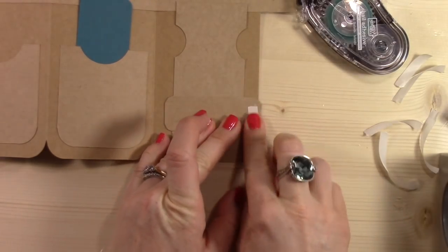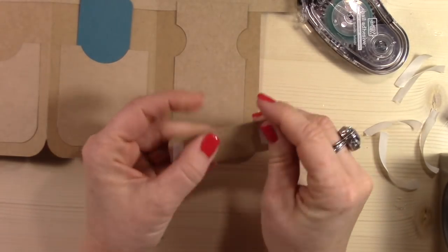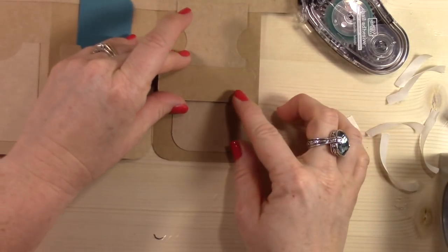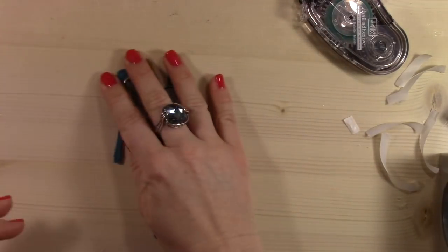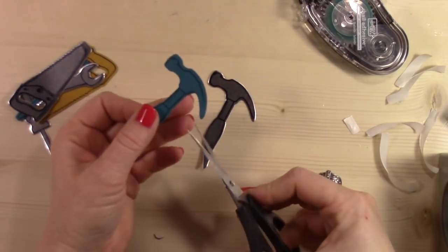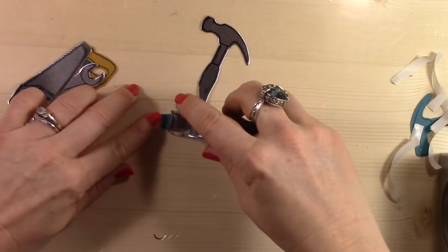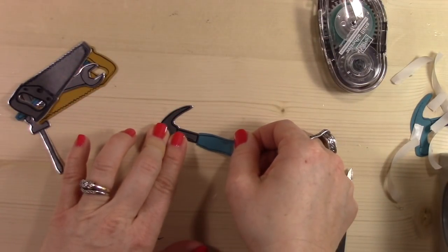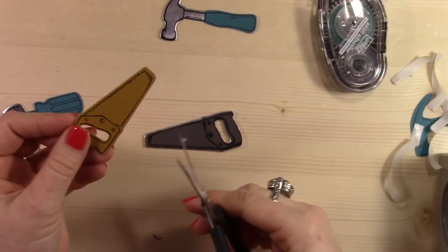I also created a special envelope for this card because of the size of it. So that's another thing you might want to take into consideration when you make this card — you will have to probably create a special envelope, which was no problem for me because I have plenty of envelope paper. So I'm using all the die cut pieces now to assemble all of my tools. As you can see here, I'm just going to chop off the top of the hammer on this Island Indigo piece and then layer the handle onto the chrome piece to complete my hammer. It totally looks like a normal real hammer — I love it.